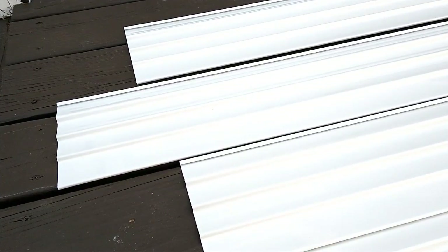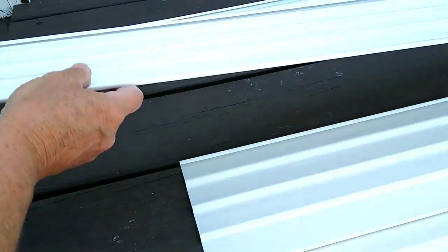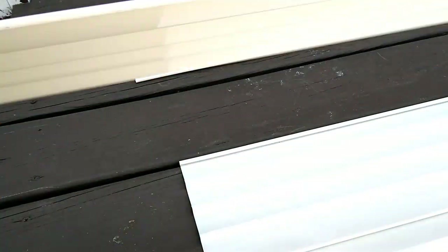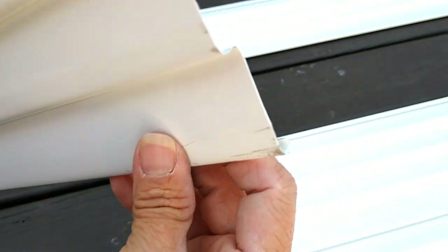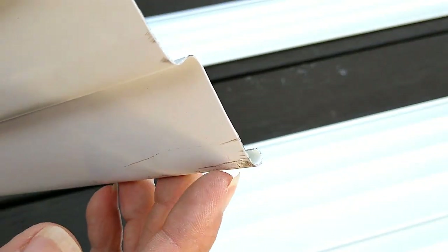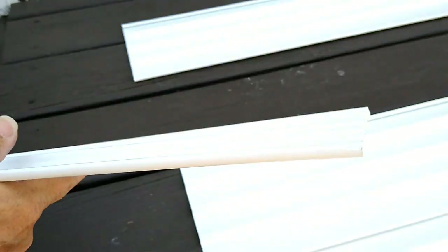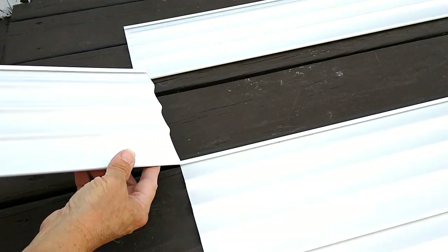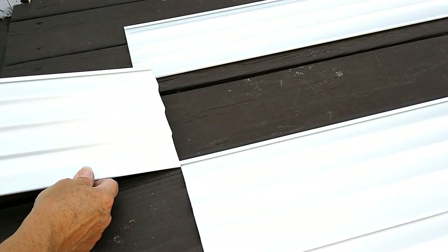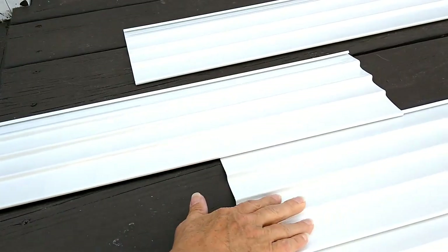I want to give you another view of how to slide these panels together. We have a curled edge here and a curled edge on this side — this curl goes this direction, this curl goes that direction. They're opposites. All you're going to do is line up this curled edge with this one and just slide them together. Super easy.